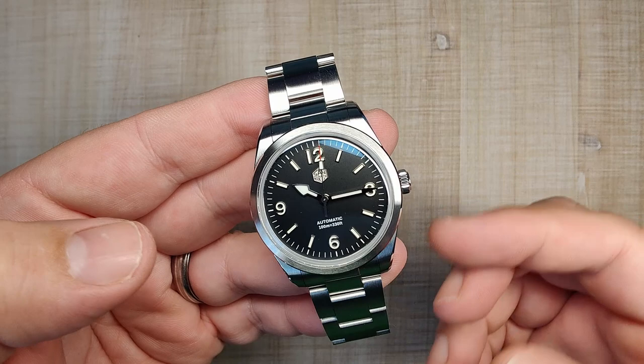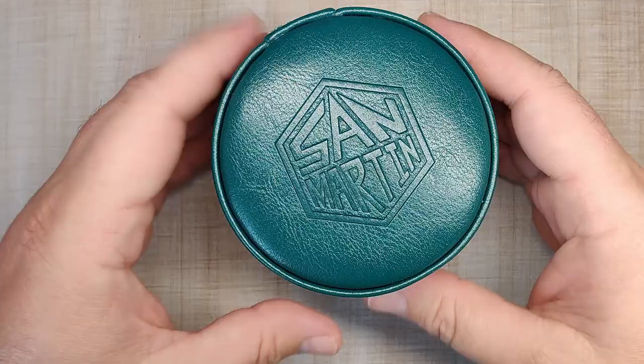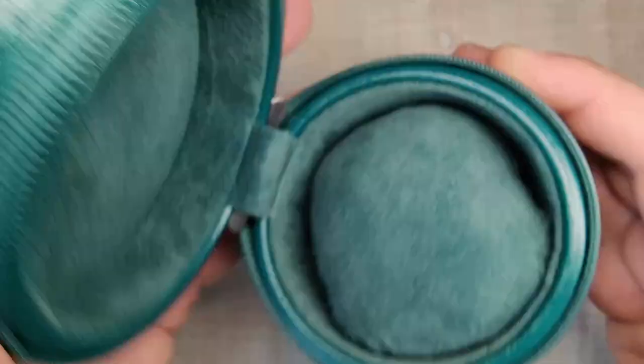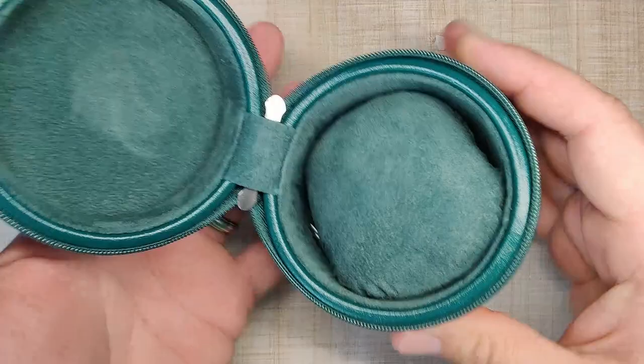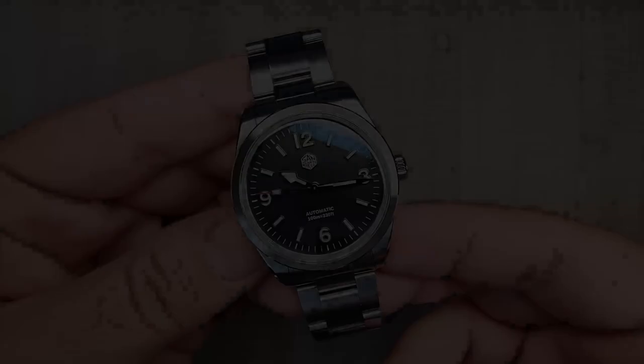As an added bonus, anything purchased from the official store from now on should be shipping in this new packaging. It's much smaller than the big canisters they had before. There's a nice soft cushion with a green suede, felty inside. I think it looks good — a lot better than their previous packaging — and it's pretty usable as well. Decent quality, and a nice added bonus.